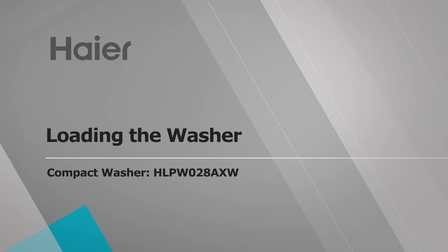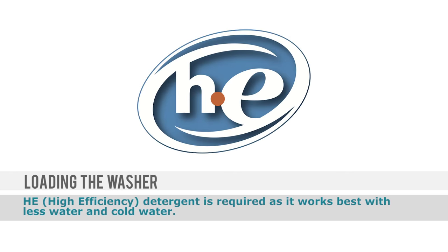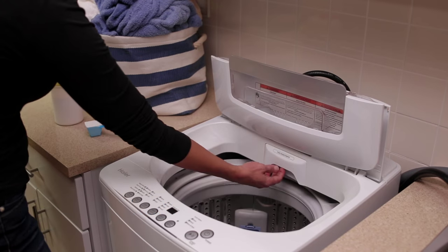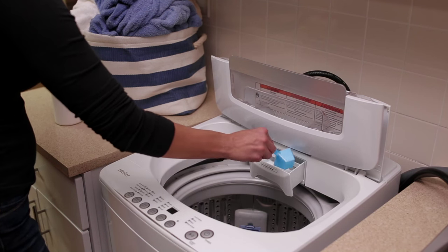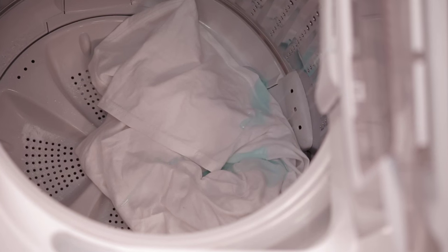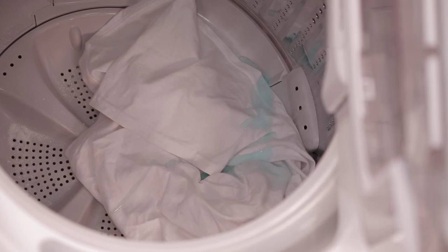Use these tips and tricks when adding detergent and loading your HE compact washer. This washer uses only high efficiency or HE detergent. For powder detergent, pour a measured amount of HE detergent into the powder dispenser. You cannot use this dispenser with liquid detergent — it will drip onto your clothing and can cause spots.